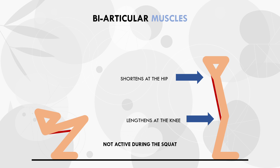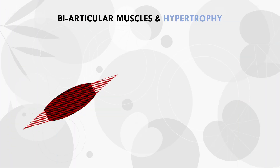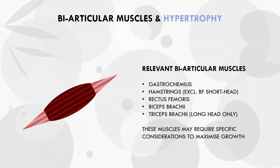So now we have explored the biarticular muscle theory, let's discuss what implications this has for hypertrophy training. There are five primary biarticular muscles which are relevant for trainees aiming to maximise muscle growth: the gastrocnemius, hamstrings group (excluding the biceps femoris short head), the rectus femoris, biceps brachii, and the long head of the triceps. It is these five which are relevant for hypertrophic training because they are large and superficial muscles, meaning they will contribute to aesthetic appearance, while smaller deeper muscles aren't really seen on the surface of the body.